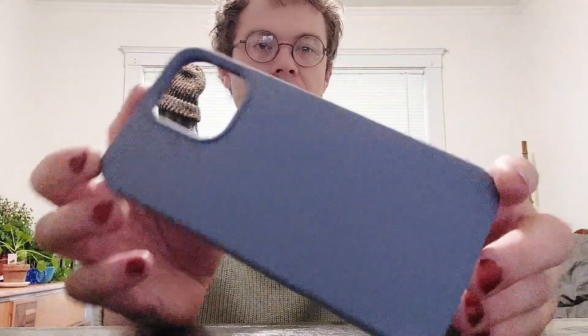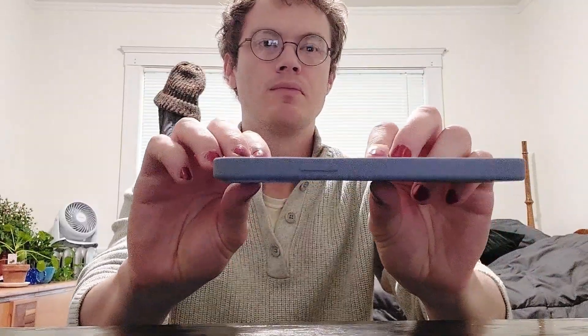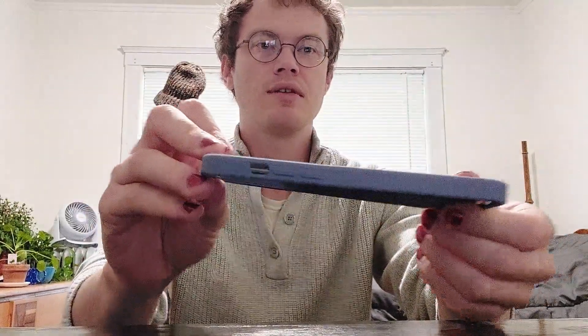I'll just give you one more look at the whole phone case. Here's the back, the top, the bottom, the side, and the side. Go ahead and check it out. Thanks.